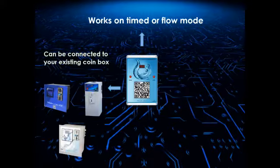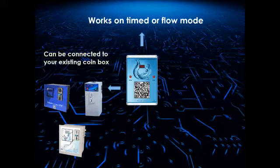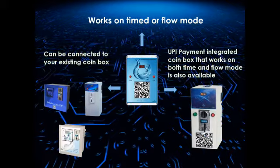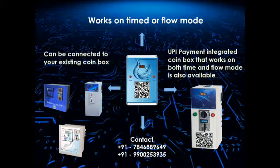The UPI scanner system can also be connected to your existing coin box or vending machine. UPI payment integrated coin box that works on both time and flow mode is also available. For sales or more information,